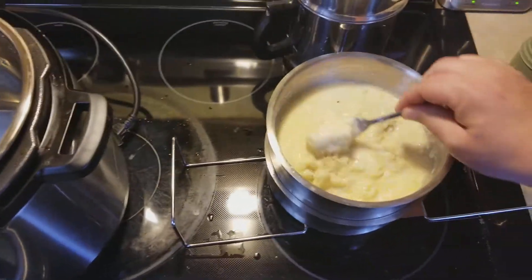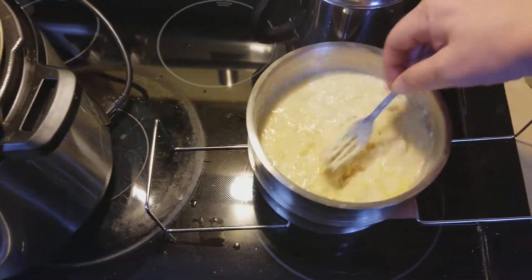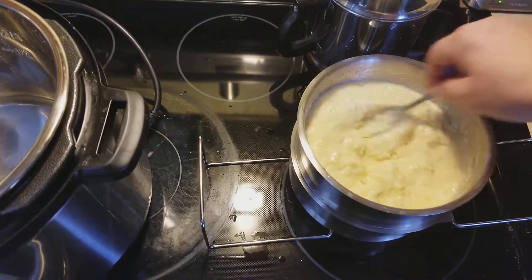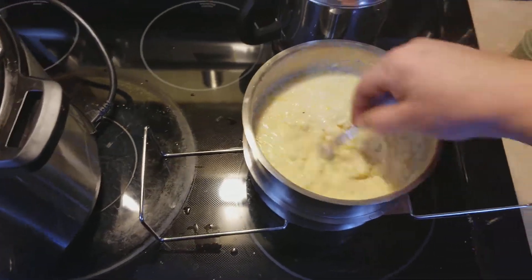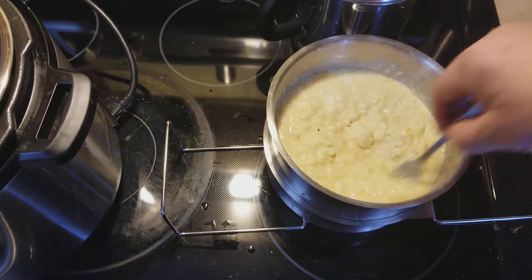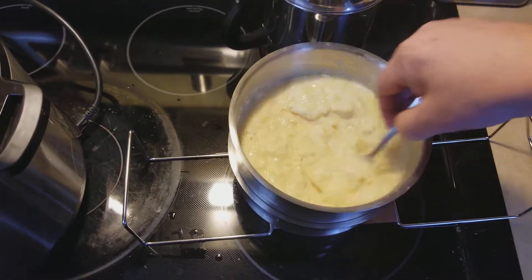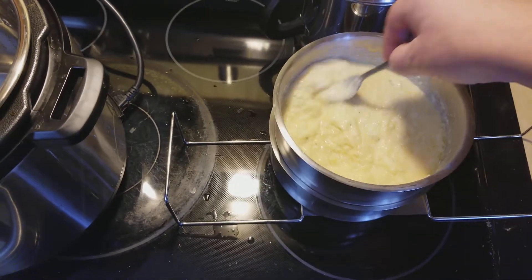I just gotta do a much better job of mixing it up, that's all, and getting the lumps out. All I gotta do is just take my fork and do this, and the lumps come out. Oh, and I gotta tell you, it smells wonderful — nice and thick. You can see the pepper still in there. Yeah, there we go. It's all coming together now.